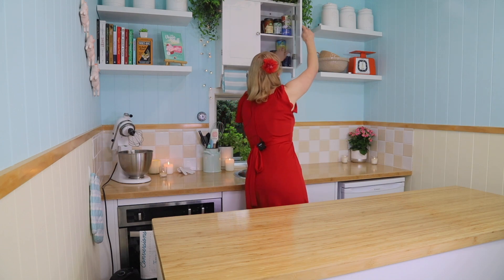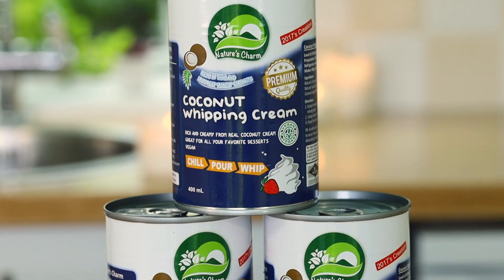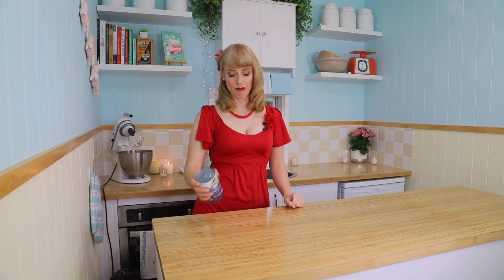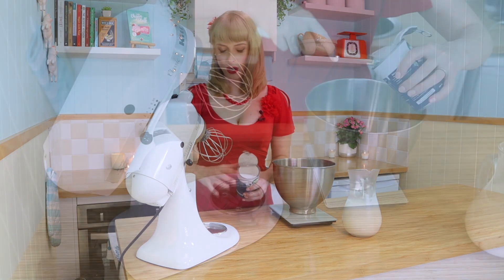The first ingredient we're going to need is a can of this. Now this is Nature's Charm coconut whipping cream — they are sponsoring the show. The way that you can do that is just making sure that it's almost frozen on the top.